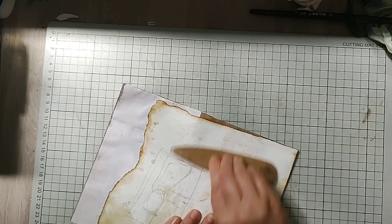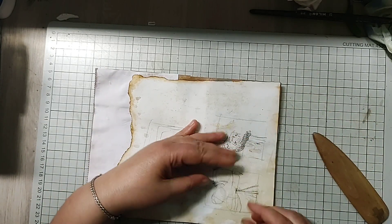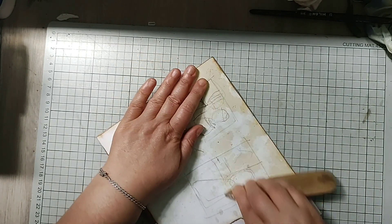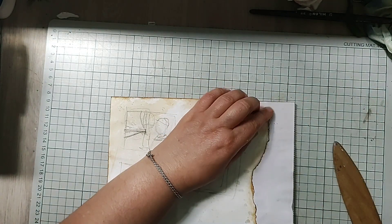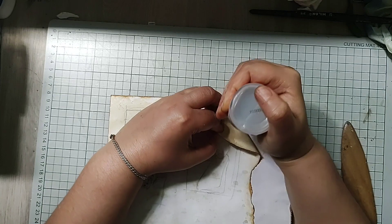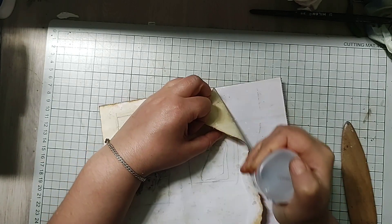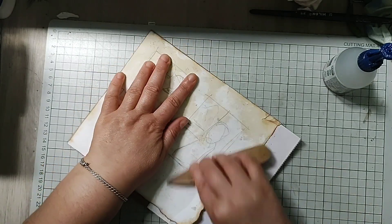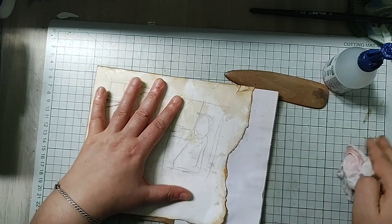I find it easier to go in where I have gaps and add more glue, like so. I know it feels wet but when it dries it sticks like crazy — yes it does, it sticks like something else.